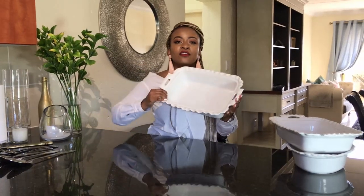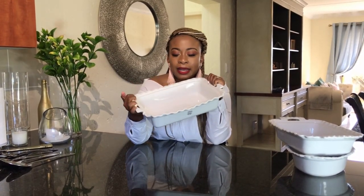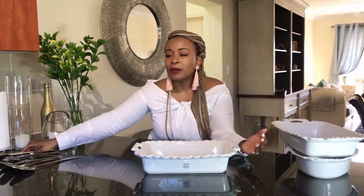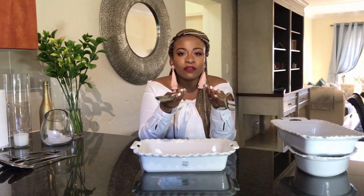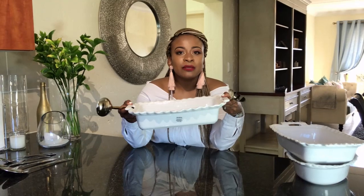And then the big mama — where I serve my stew, my curries. If I'm doing a family Easter, whatever the meat is, I'll serve it in this one. I love this set so much; it has changed my life. It makes it so easy — just pop it on the table and it brings everything to life. Sometimes you don't know how to accessorize your dishes — it's just by buying nice cutlery. I got these gold ones from Mr. Price Home, and look at how amazing that looks popped on a plain white.